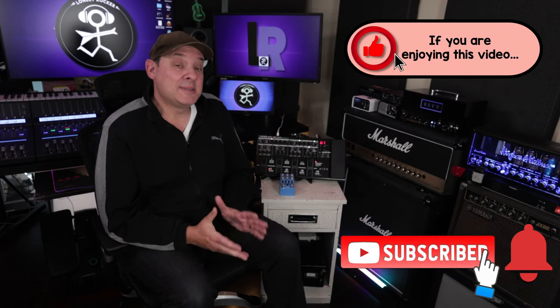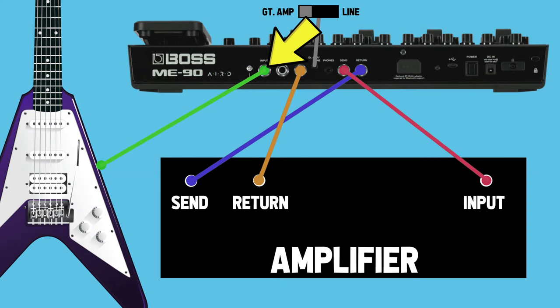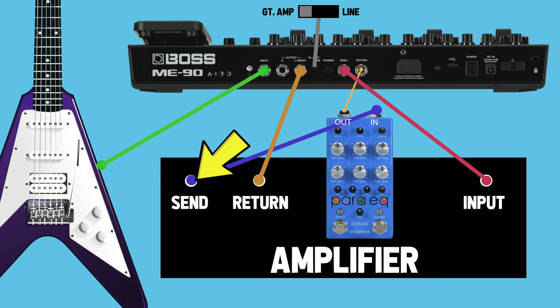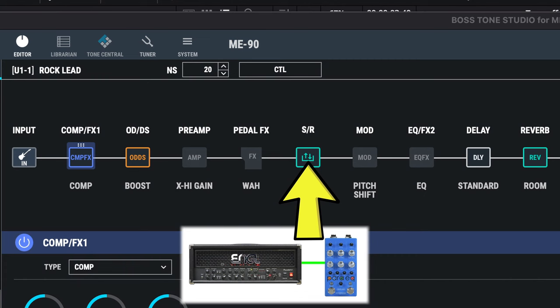Hitting the like button and subscribing to this channel really helps me out and I appreciate that. With the standard four cable method, you connect your guitar to the input of the ME90. The left mono output on the ME90 connects to the return in your amp's effects loop. The send on the ME90 connects to your amp's input and the return connects to your amp's send. Now we want to place the ParaEQ after the amplifier on its way back to the ME90 — simply insert the EQ in between the send of the amp and the return of the ME90. Make sure to turn off the preamp block on the ME90. The send return block contains your physical amp with the ParaEQ after it, and you can see the ME90 effects that appear before and after the amp.